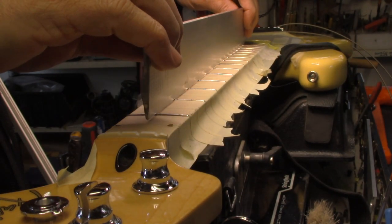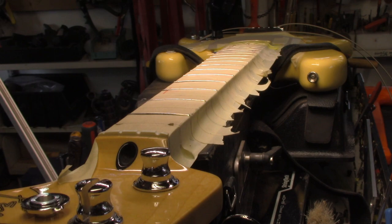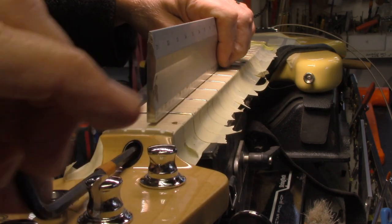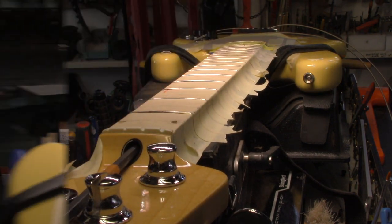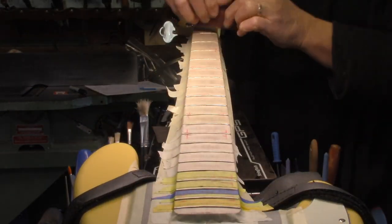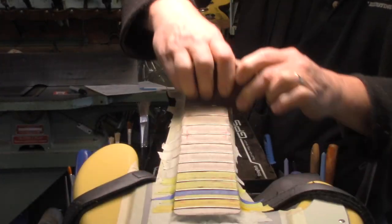Now that we've taken that truss rod tension off, the neck is going into a back bow. We can loosen that truss rod off and get it as straight as possible. So that takes care of the rocking. Now we can switch over to our scrub block — this is 400 grit, so I'm essentially taking out any trace of the tooling marks of the file with this.